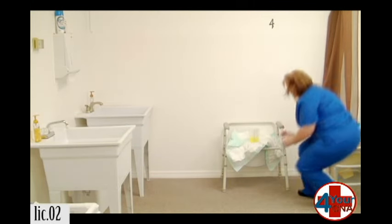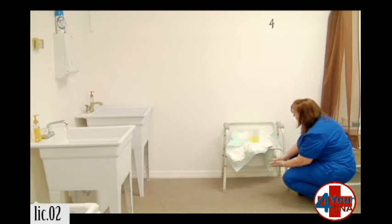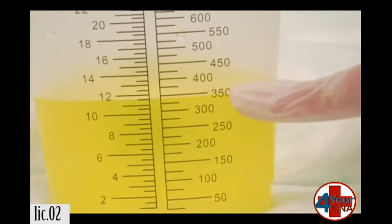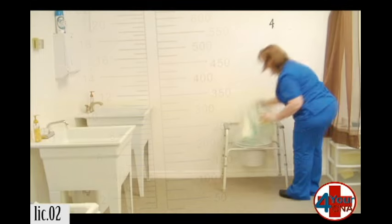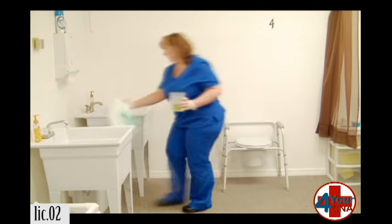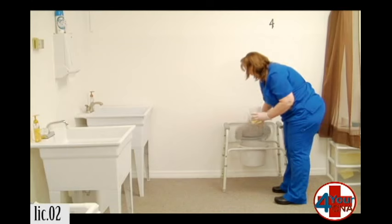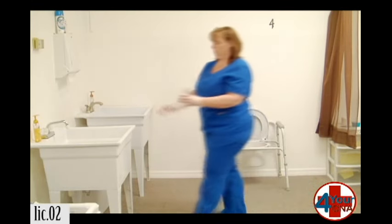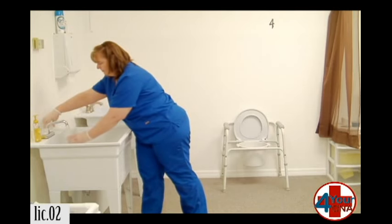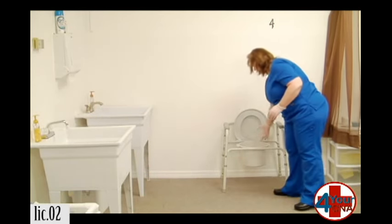I'm going to get down at eye level to measure this. You're going to round to the nearest line. And as I can see, that's 350. This will get thrown away, and we're going to put the urine in the toilet. Rinse it out, and we'll put the rinse water in the toilet as well.